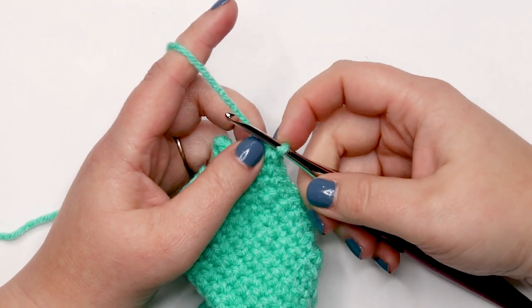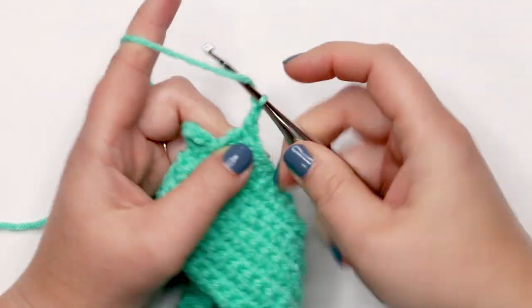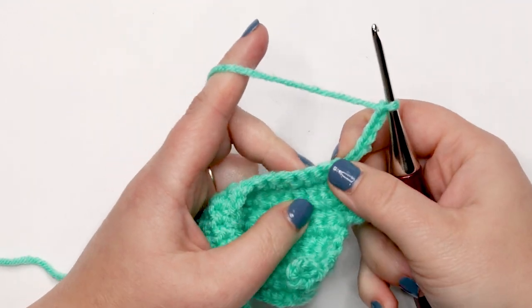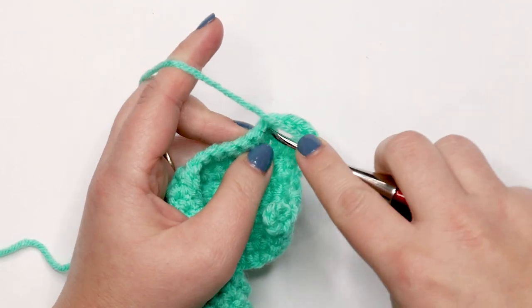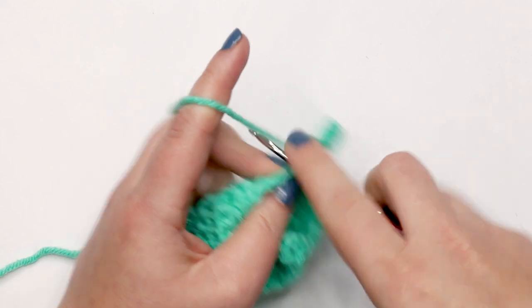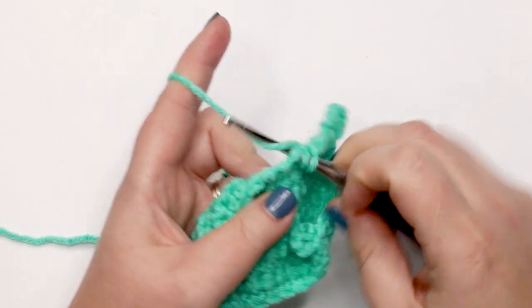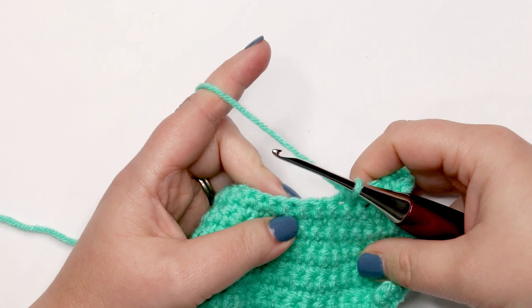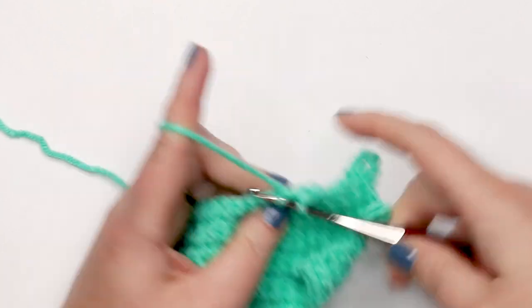For row eleven, chain up six and turn your work. Skip those six chains and start working into the last single crochet of the previous row. Place a single crochet into the first three stitches, then do a single crochet decrease. Repeat this pattern of three single crochets followed by a decrease across the entire row. At the end you should have 24 single crochet stitches.